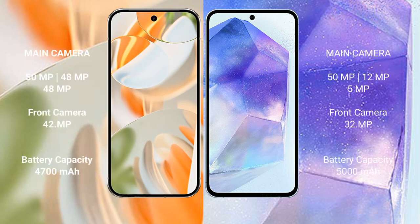The Google Pixel 9 Pro features a triple rear camera setup of 50MP plus 48MP plus 48MP, and a 42MP front camera. The Samsung Galaxy A55 also features a triple rear camera setup of 50MP plus 12MP plus 5MP, and a 32MP front camera.